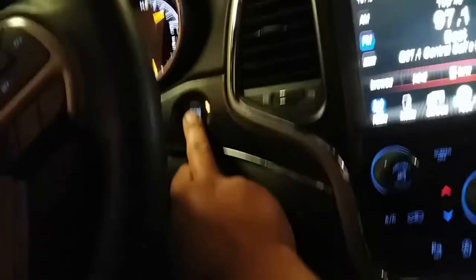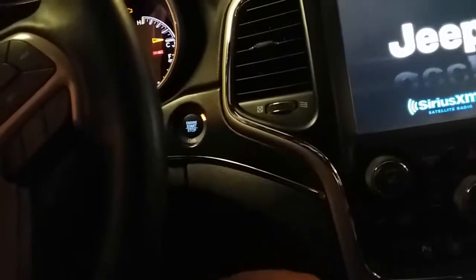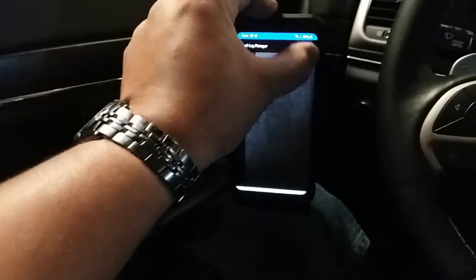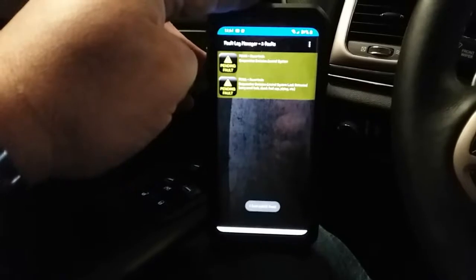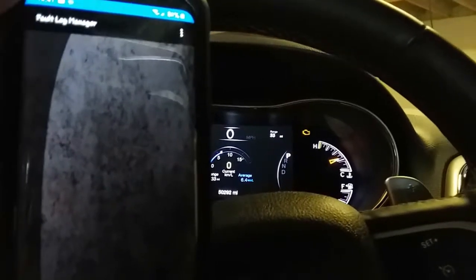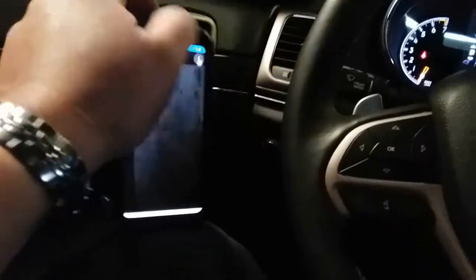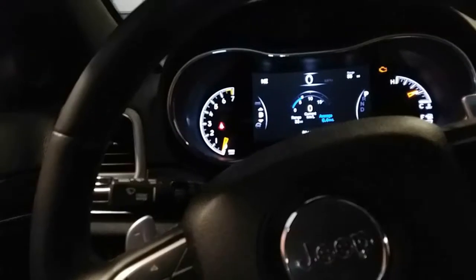On some cars your car needs to be off to do that. So let's push start, turn it off without pushing on the brake, go to accessories on. Now we'll re-scan it, go ahead and refresh. It's cleared on the phone — but it didn't clear up there. Those codes are probably permanent codes or something. Let's go ahead and send it again. Started up, push on the brake.